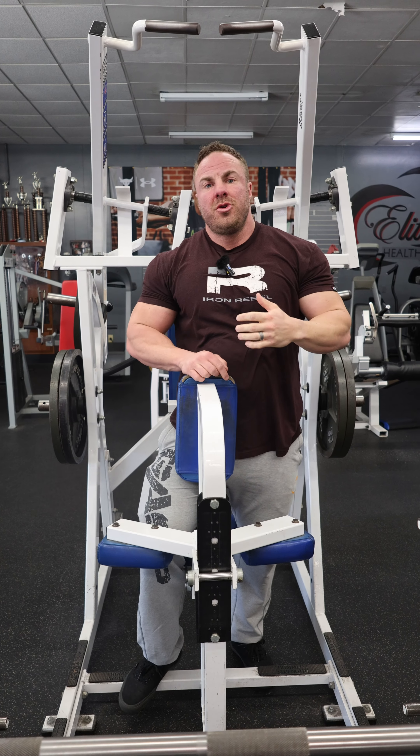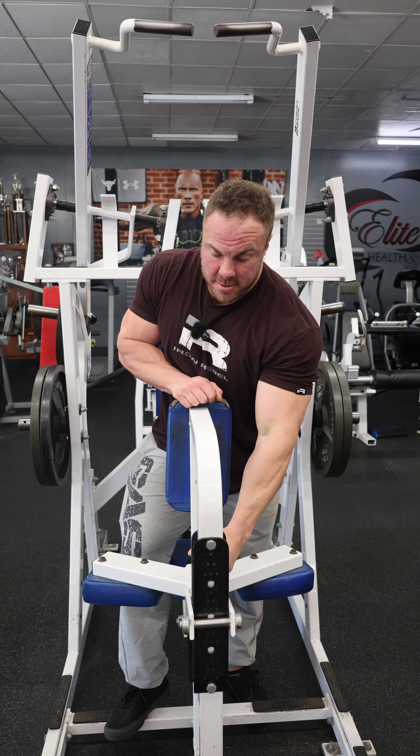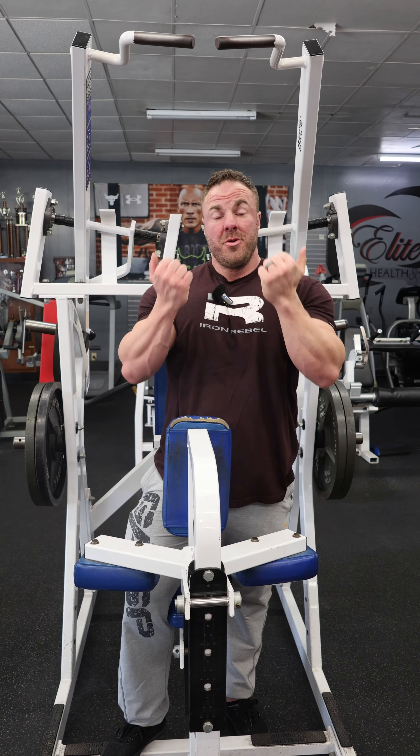Those are the two ways I would use this piece: both arms or single arm. Either one works incredible.